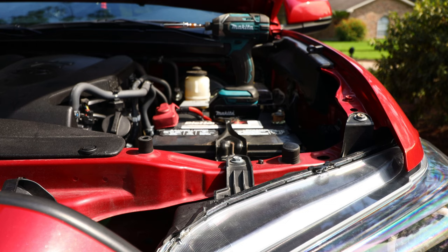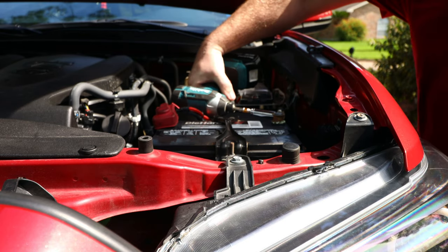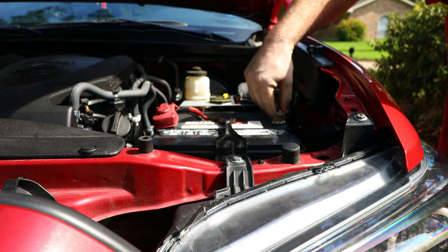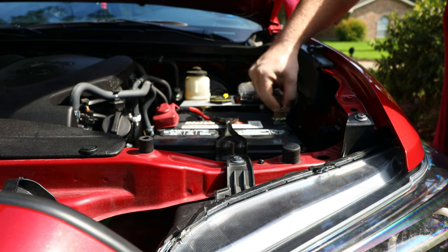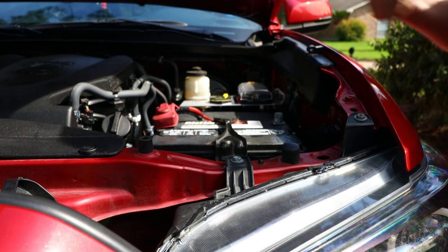The very first step when working on anything electrical is to disconnect the negative cable from the battery. By disconnecting the negative cable you'll be able to protect yourself and the electronics on your Tacoma from any accidental shocks while repairing or modifying electrical components.